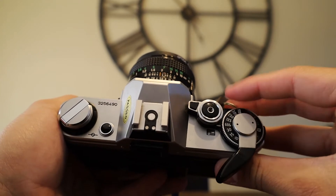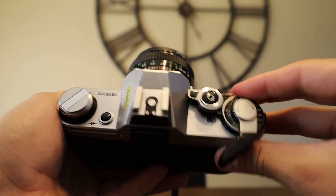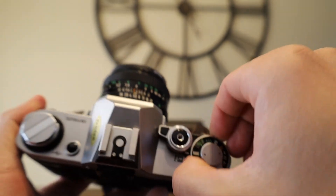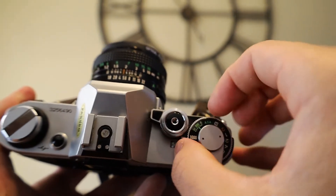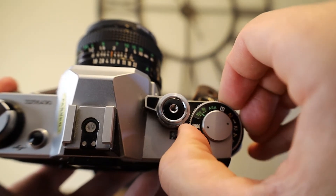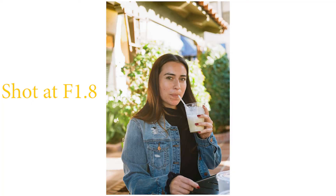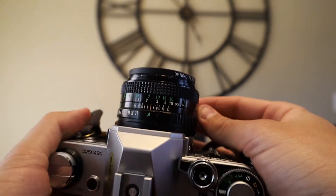Right here is your shutter speed ring — it goes all the way up to 1/1000th of a second and all the way down to two seconds. Over here you have your ISO ring, which is where you change your ISO to whatever your film speed is going to be — 200, 400, and so on. And then this is your aperture ring, which goes from f/1.8 all the way to f/22, with the auto mode right here.